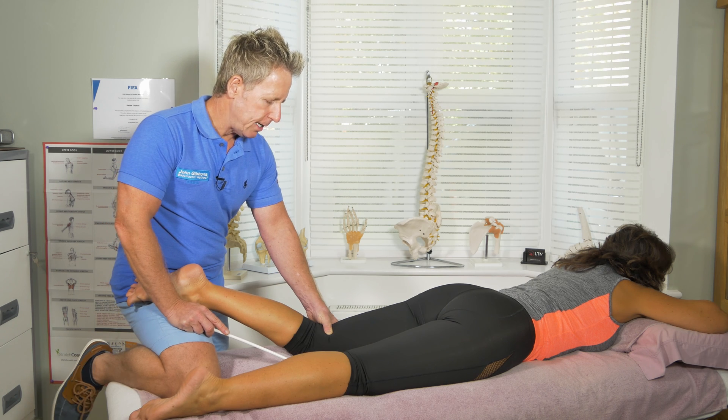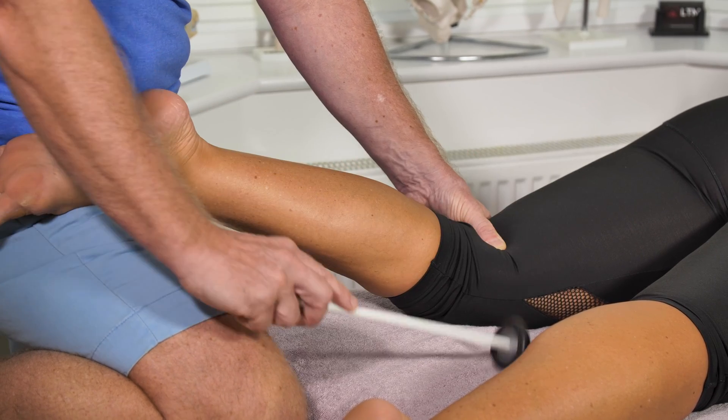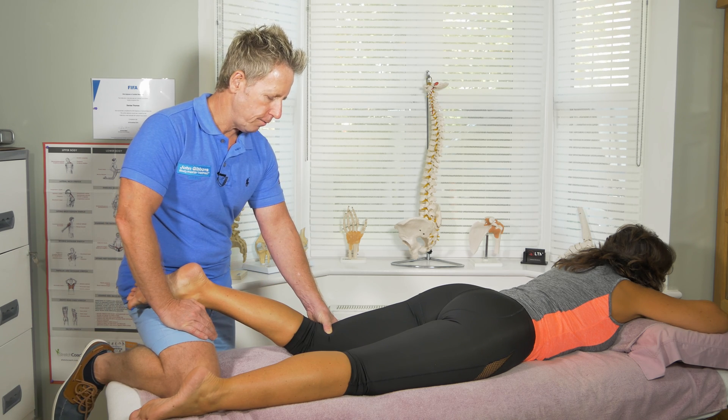So this is the hamstring reflex, and it's mainly coming from L5. Watch again — on my thumb — and you can see that is a contraction within the muscle. So again, that would be a 2+, which is normal for the L5 reflex.